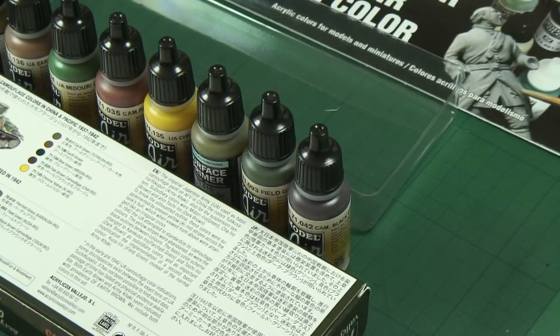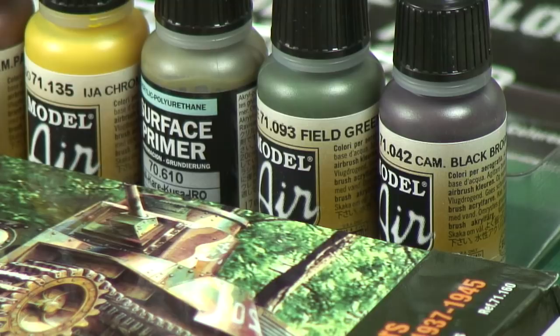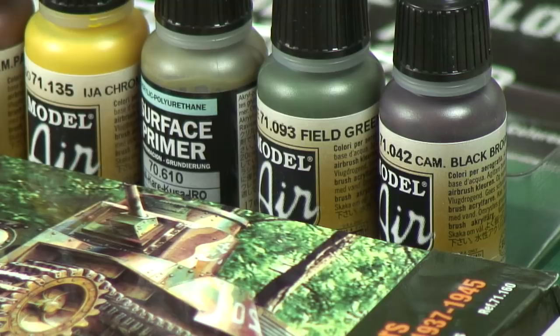So there we go — the Vallejo IJA colors set, the Model Air acrylic airbrush colors. This is designed for model makers who are going to airbrush their Japanese armor. Available now.